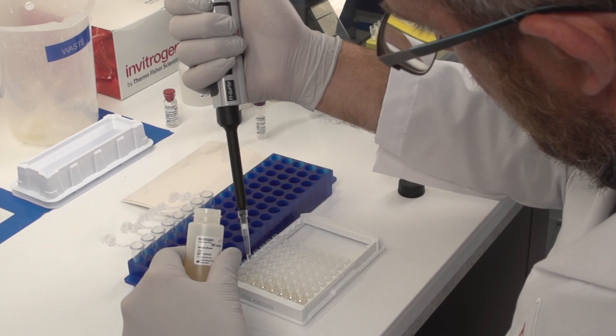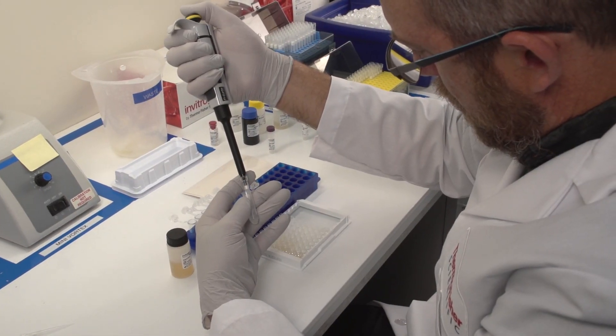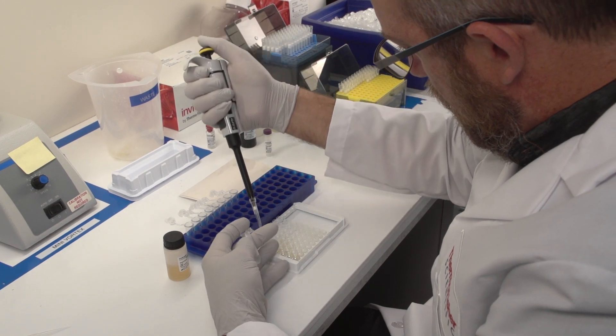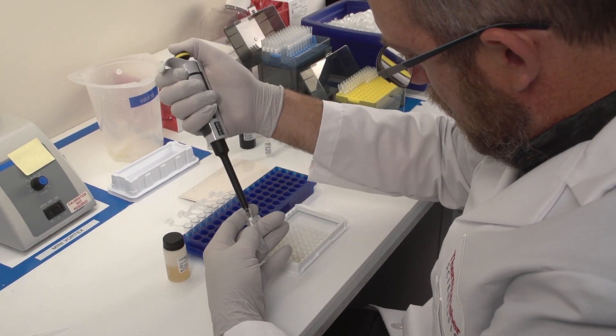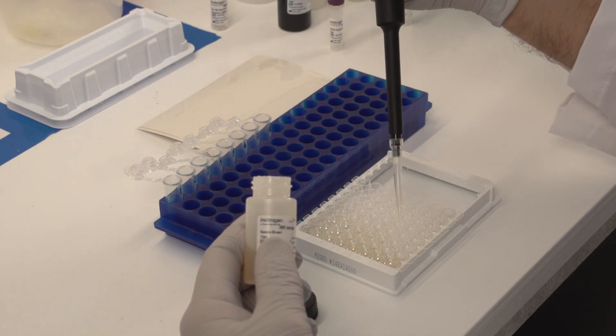Add standards, controls, and samples to the ELISA plate. Note that some samples may need to be pre-diluted and some protocols may call for a sequential or co-incubation step with the detector antibody.